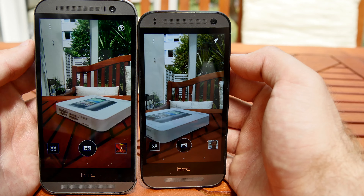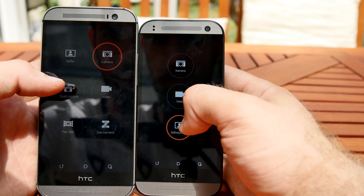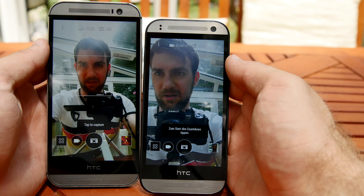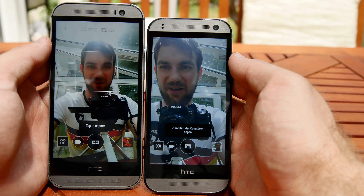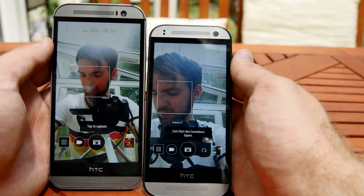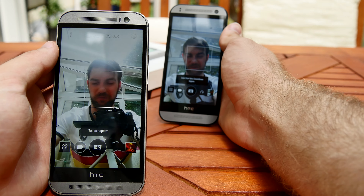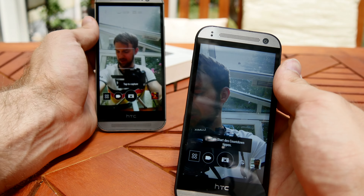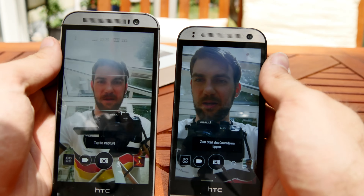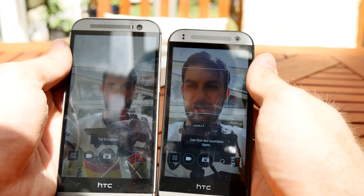Turning both around to the front camera, the regular M8 has a little bit more options. The front camera of the M8 is still a little bit sharper, but the Mini 2 is good enough for selfies since you don't need to put your arms that far away to get yourself in frame. At full arm's length on the M8, at least two or three more people could fit in the picture, but still good enough on both devices.